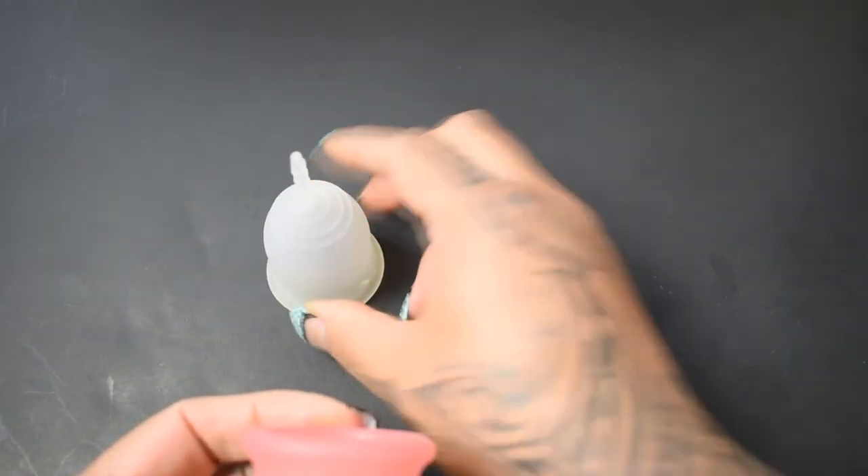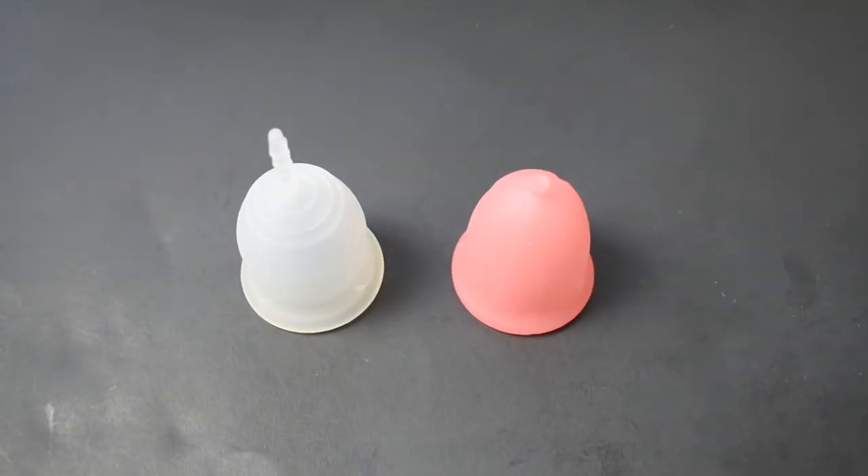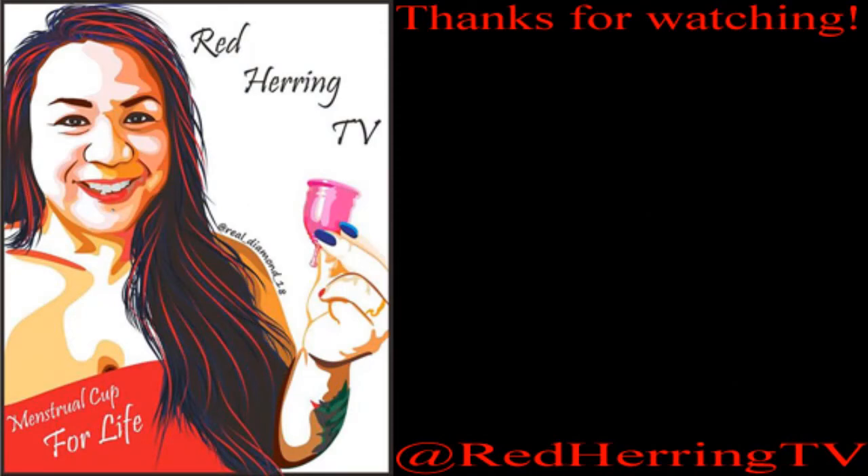And that was the Lenna Cup in the Sensitive version and the Sebel Cup, both in a size small. So, let's get started.